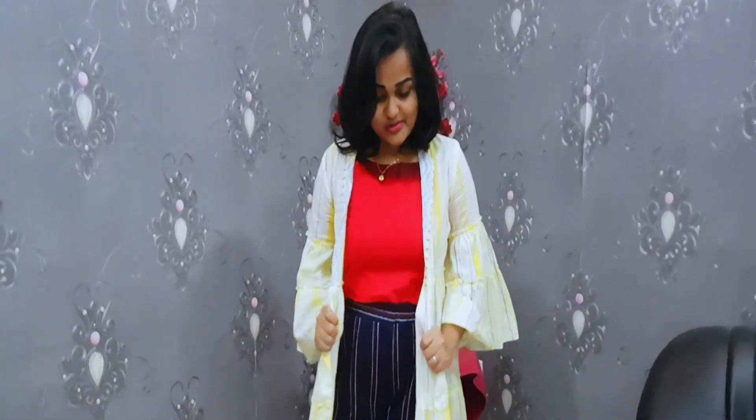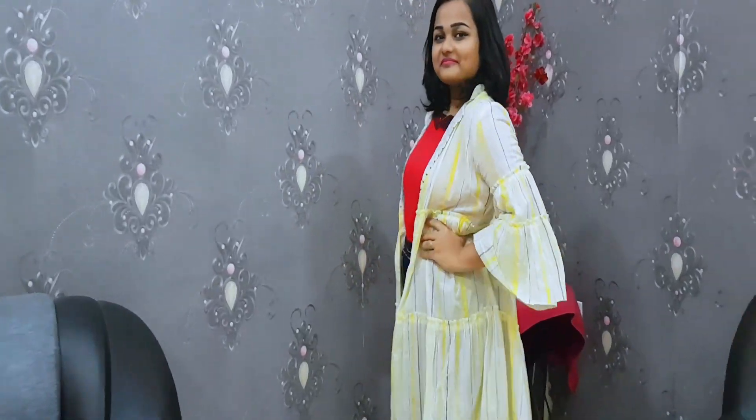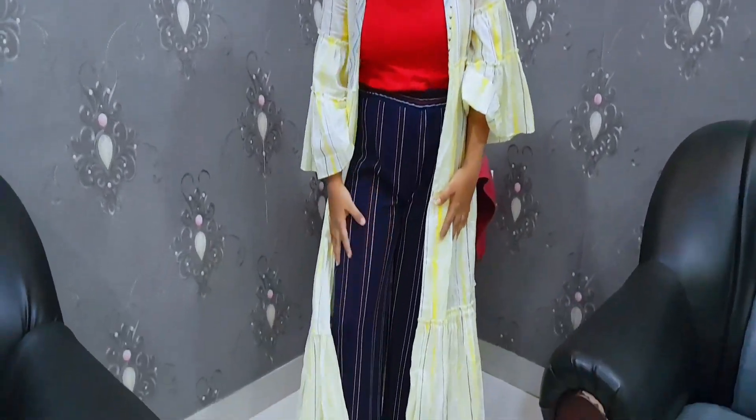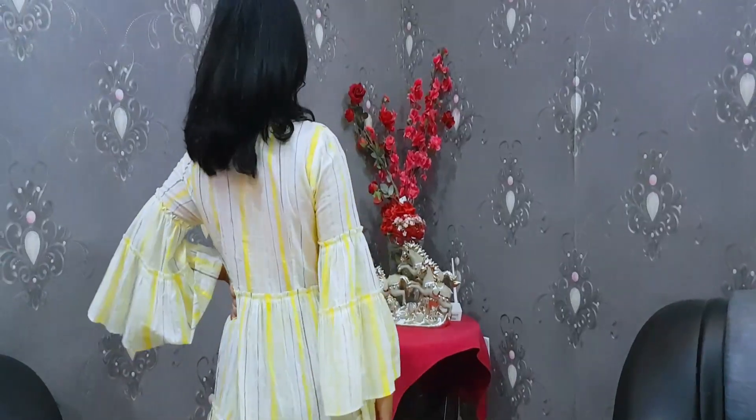For this look, I made sure each color piece has traces of the other colors — for example, this pack has traces of red here and there so it coordinates with the top, and this shrug has traces of blue. That way the look doesn't feel too literally contrasting. I tucked in the shrug, and I think it's not bad!